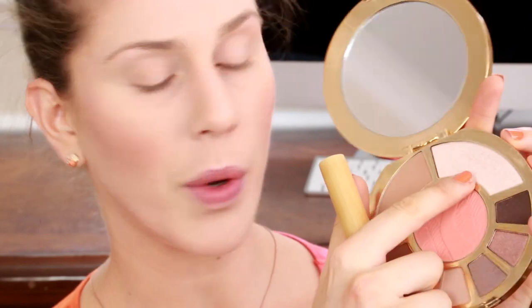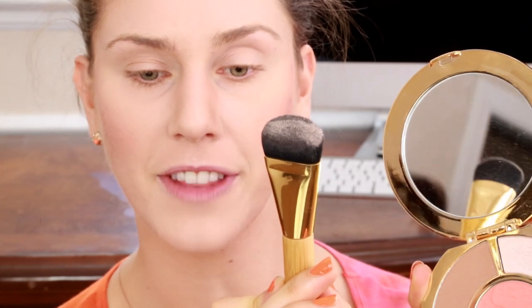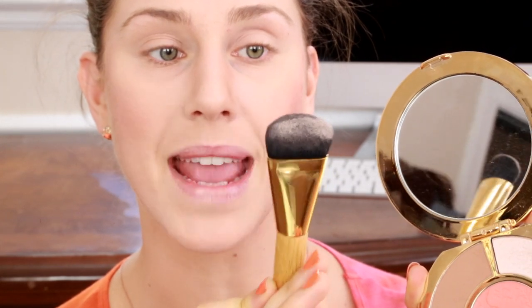Next, from the exact same palette I'm going to take the Tarte Cosmetics Champagne Highlighter. I'm also using a Tarte Cosmetics brush — this is flat and stippled. I'm just going to apply this lightly to wherever the sun kind of hits my face. This is going to be a great highlighter — it's going to sculpt our face and also just make us look glowing and luminous.